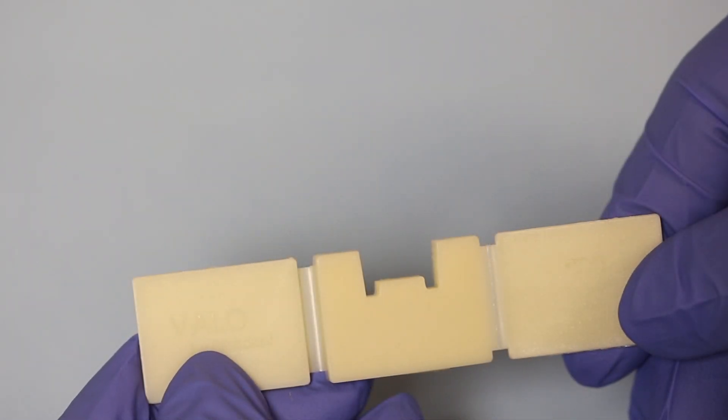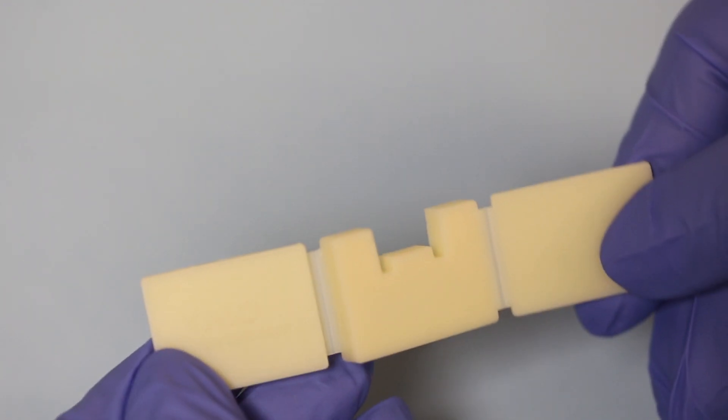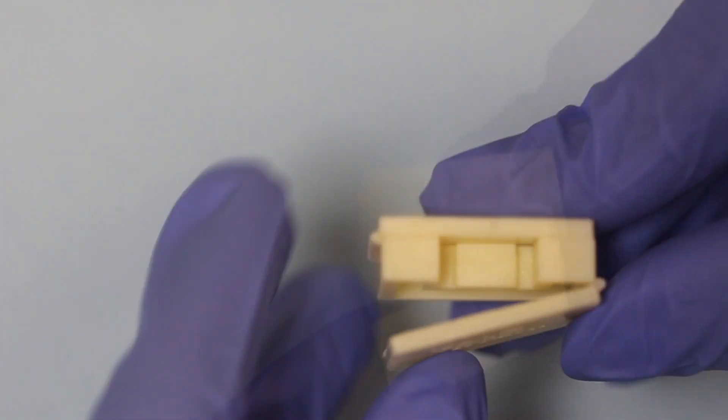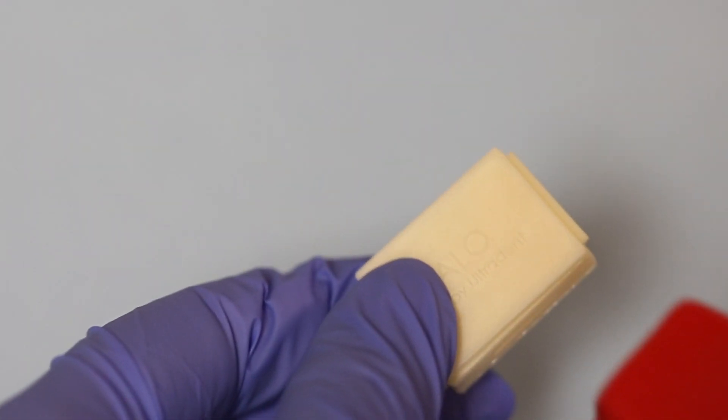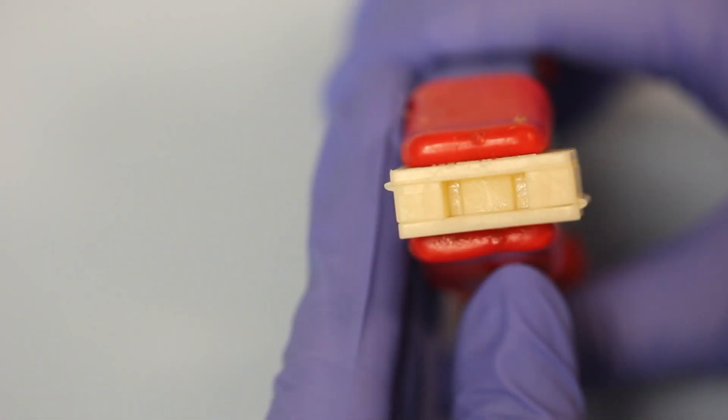The mold is made out of plastic that mimics the light transmission through natural teeth. See how easily the mold folds together, and composite doesn't stick to the mold. The mold is then clamped together and is now ready to be filled.